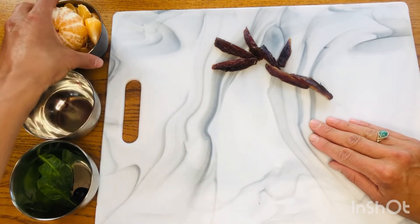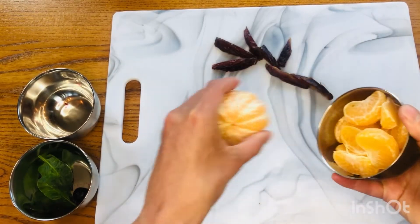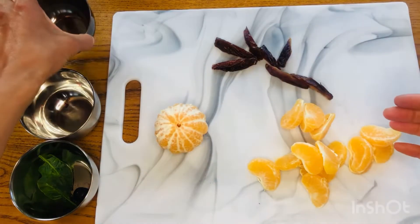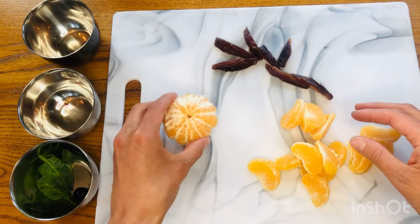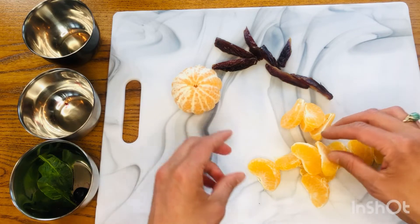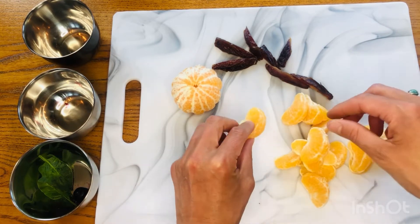We're gonna take all of our orange chunks and dump them all out. Guess what do you think this is gonna be? Did you guess the head of the sloth? You're right. I'm gonna sit it right there next to the tree.